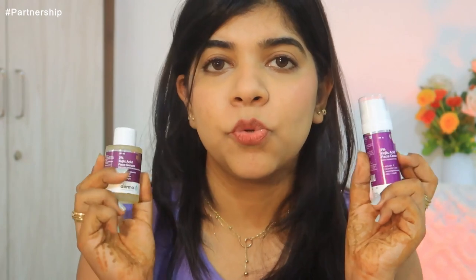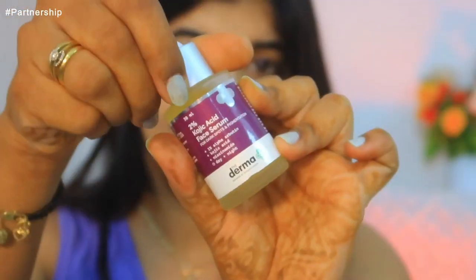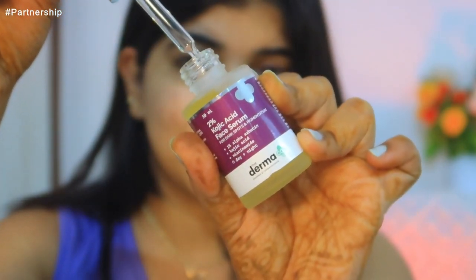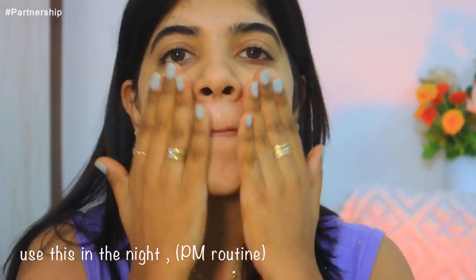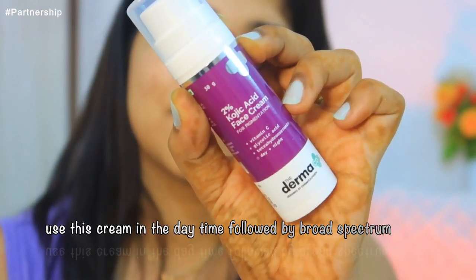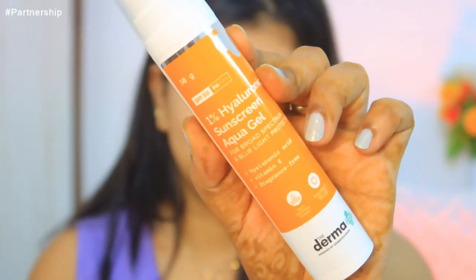You should use either the cream or the serum — not both at the same time. Always do a patch test first. The Dermaco 2% Kojic Acid Face Serum comes with an applicator. After cleansing your face thoroughly, use 3-5 drops of serum on your face and neck area and massage until absorbed. Use the serum at night and the 2% Kojic Acid Cream in the morning. After applying the cream, apply this 1% Hyaluronic Sunscreen Aqua Gel.